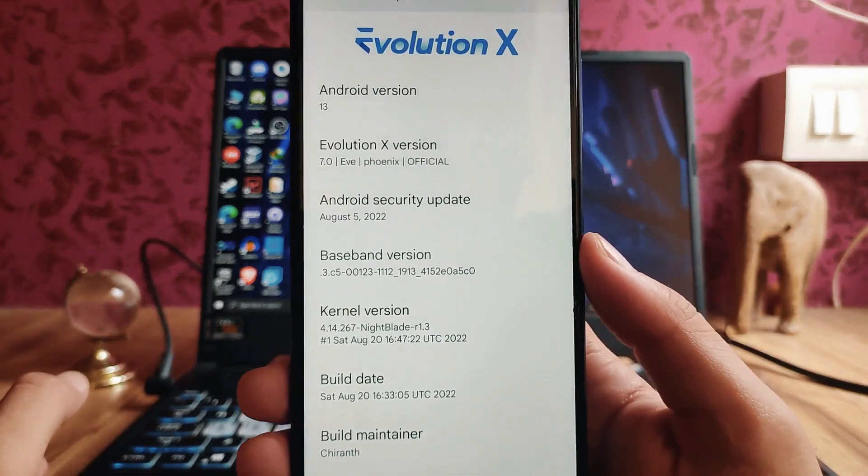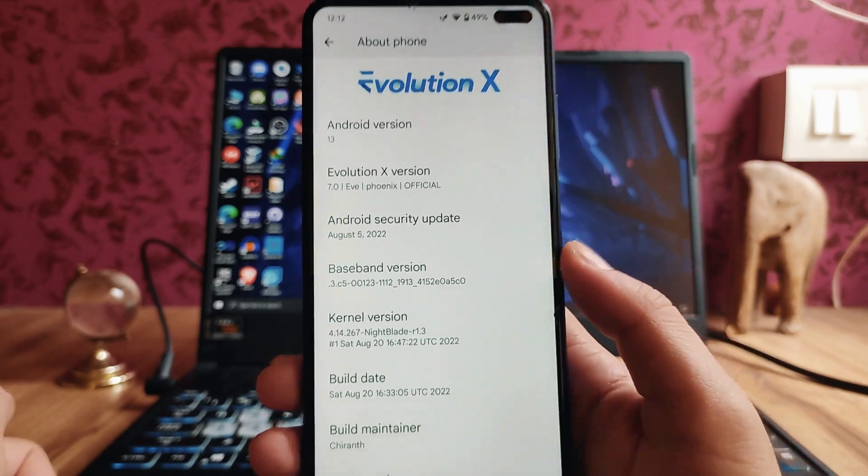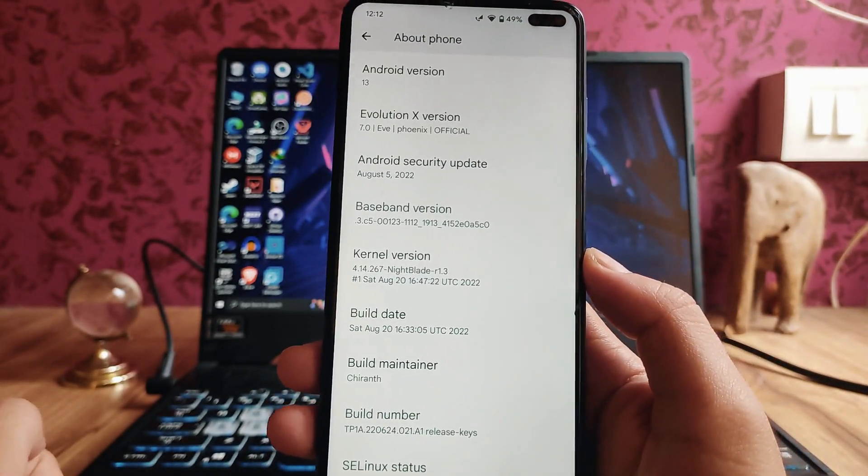The Evolution X version is 7, the security patch level is August 5th, and the kernel is Night Blade kernel.